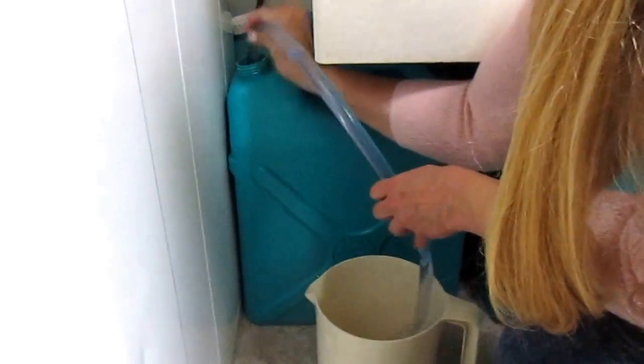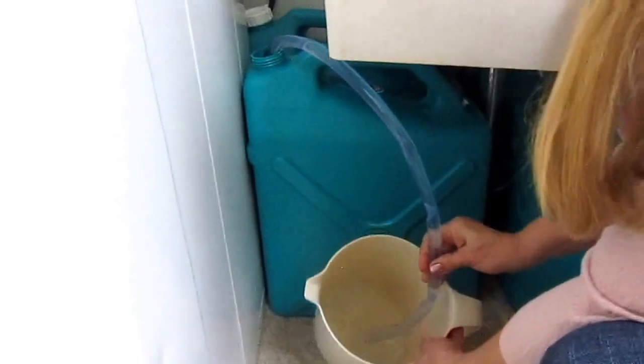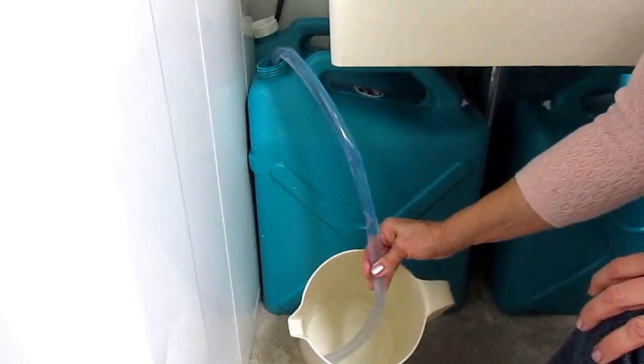I put the jiggler hose back into the tub of water and give it a few shakes, and then the water is flowing back out into my pitcher. So I can have water whenever I want and I never have to move these containers.